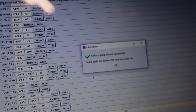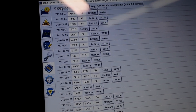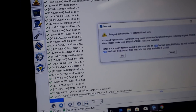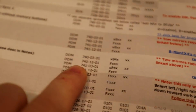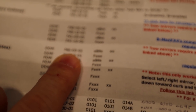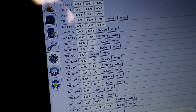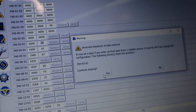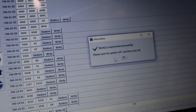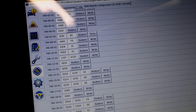P stands for passenger, so we go back and do the DDM, which should be the driver's side. Same deal — go to 7400301, same thing, change to 84. Write, continue. Then find 7401201 and add that F right in front.